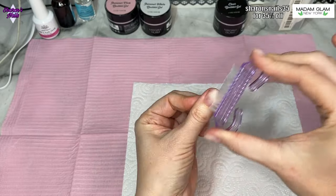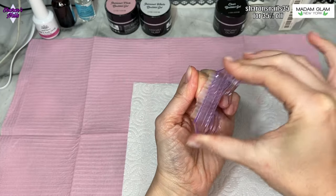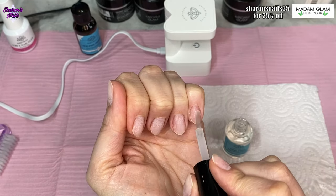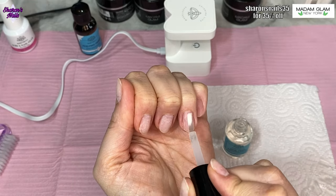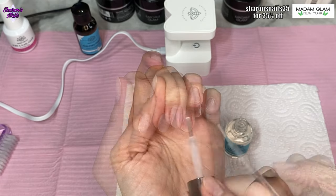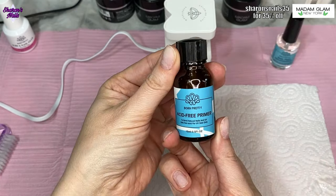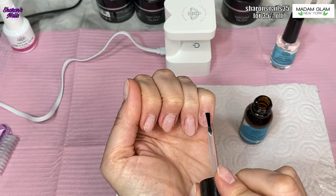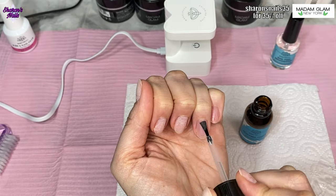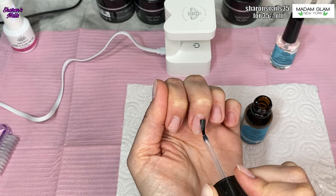I've already done all my prep but I'm just spraying with alcohol and getting rid of any dust that's still left. Then I'm using a dehydrator — this is the Born Pretty one — and I'm putting a coat of that on all the nails. Then I'm using the acid-free primer from Born Pretty as well, putting that on all of the nails and leaving it a little bit longer to dry before I start putting the tips on.